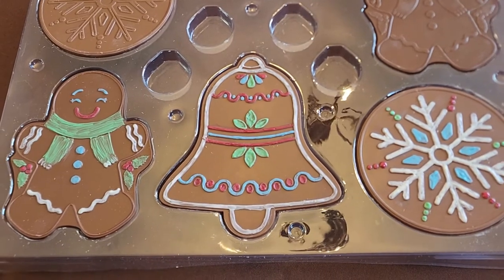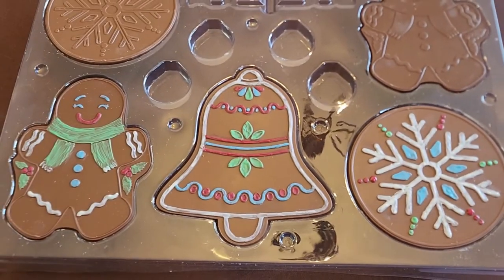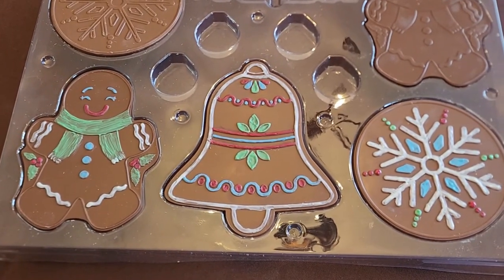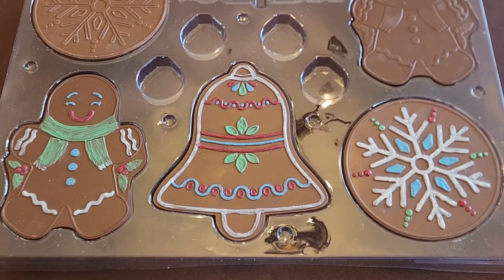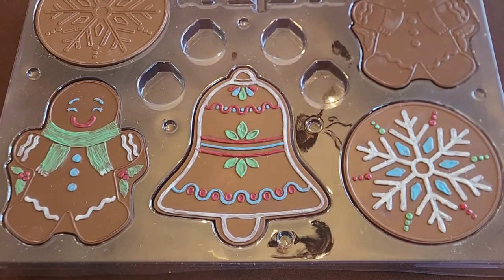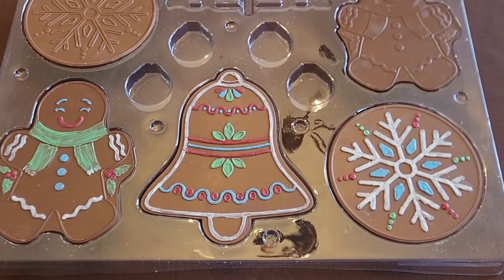Let us know in the comments which one's your favorite — is it the gingerbread man, the bell, or the snowflake? We're going to be putting these up every few days, covering all the other kits we have. We have quite a few — houses, cookies, sweater cookies, and all kinds of things. This one is from Costco, so if it's something you think you'd like, get it now while they still have them.